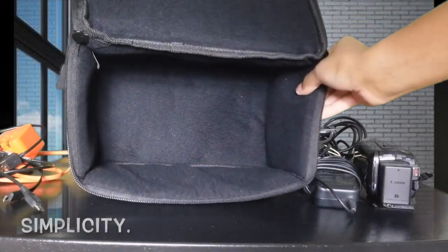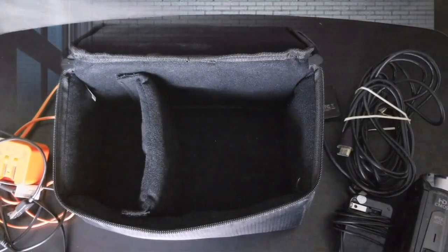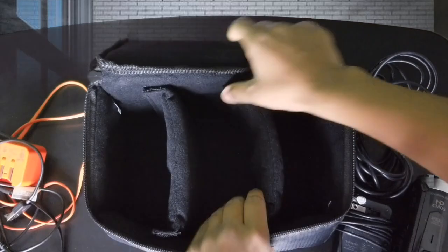I'm going to pop these velcro dividers back in. Personally, I like having both of the velcro dividers in there to keep my items separated — it's just a personal preference for me.